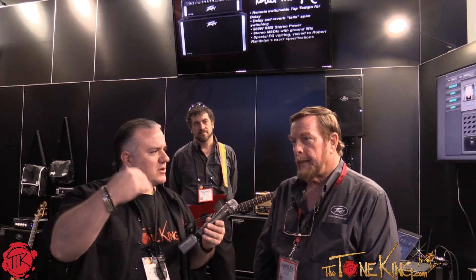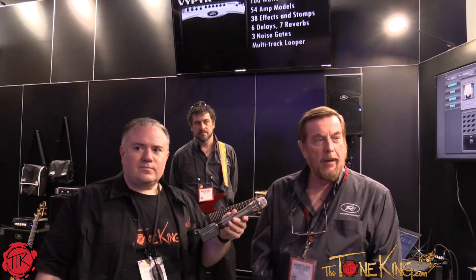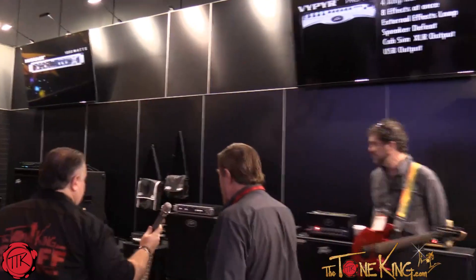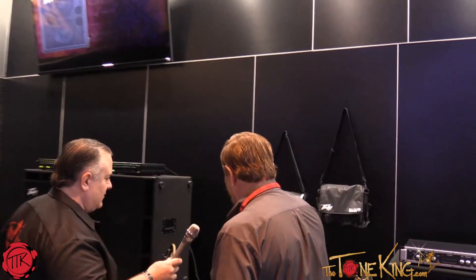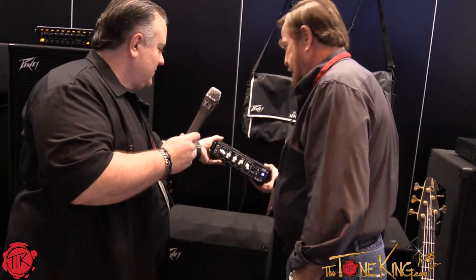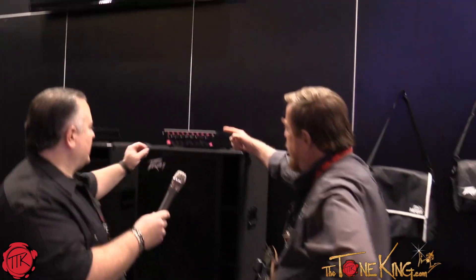What else do you have new for this year? If you want to just kind of run down the list so folks could look it up. Well, we have a lot of new things. One of the things that I think your folks might be interested in is these little boys. Pick it up. Yeah, it's very light. That's a bass amp. Yeah. And here's its big brother. Wow.